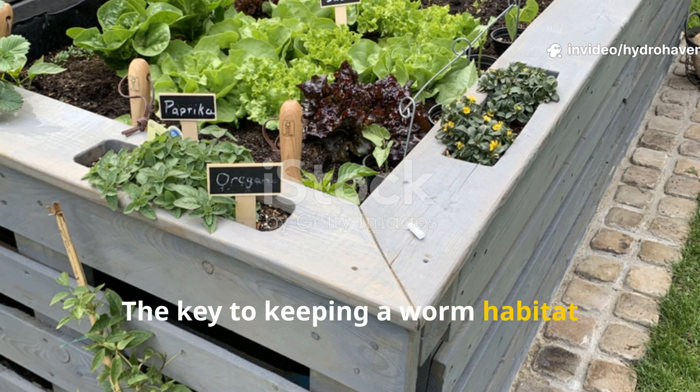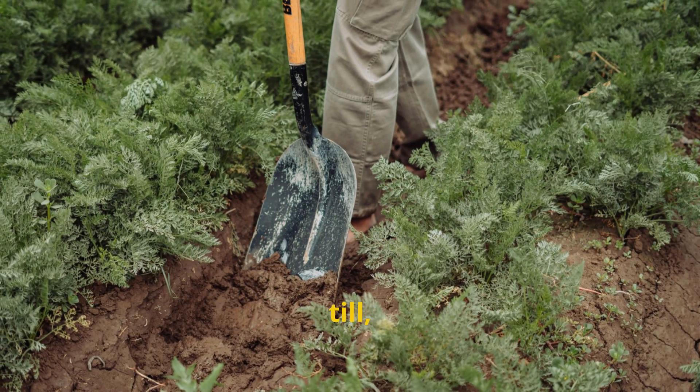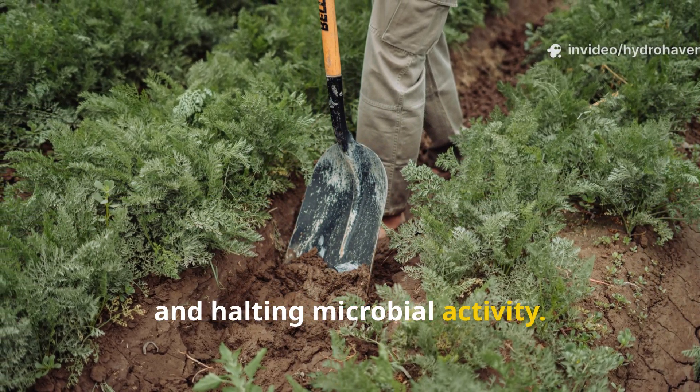The key to keeping a worm habitat thriving in a raised bed is simple: don't disrupt it. Every time you dig, till, or flip the soil, you risk killing worms, breaking tunnels, and halting microbial activity.